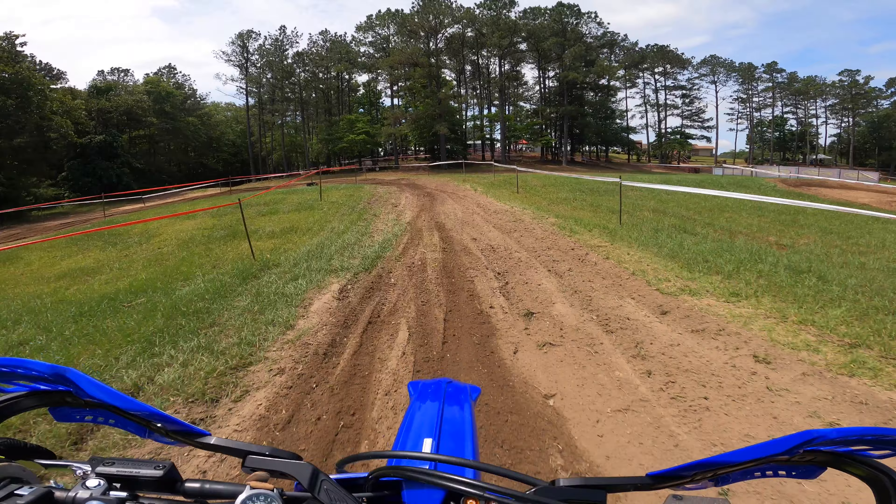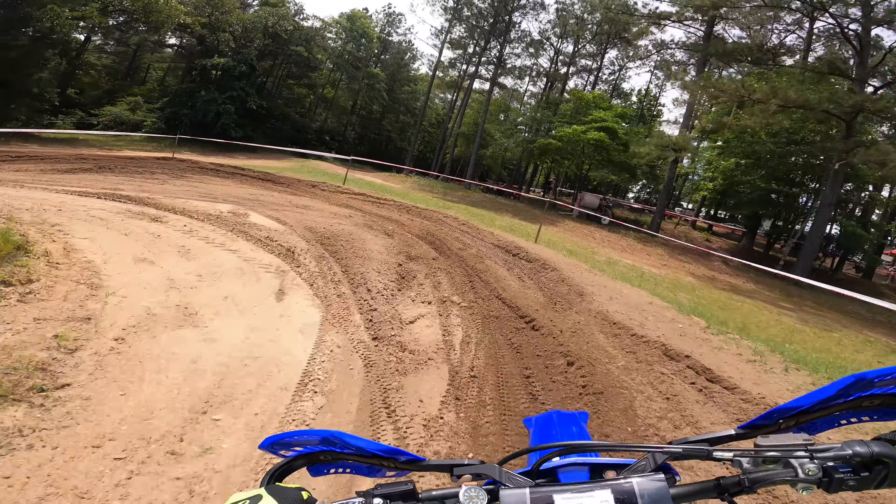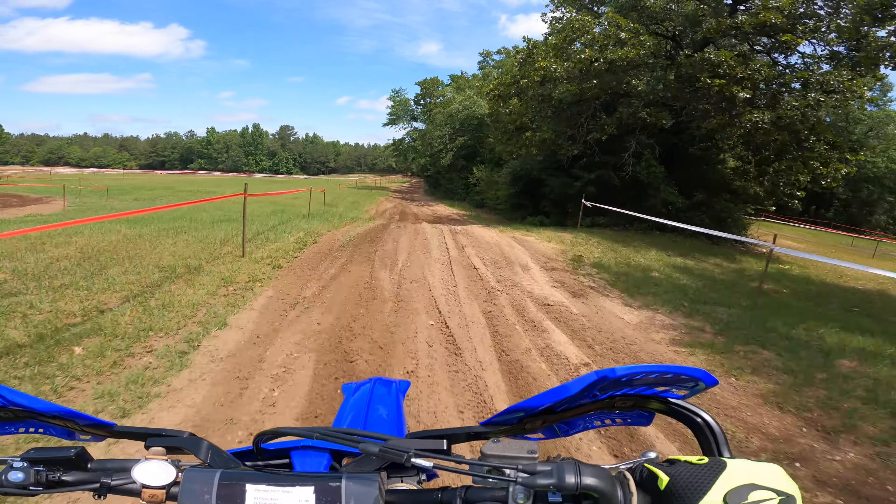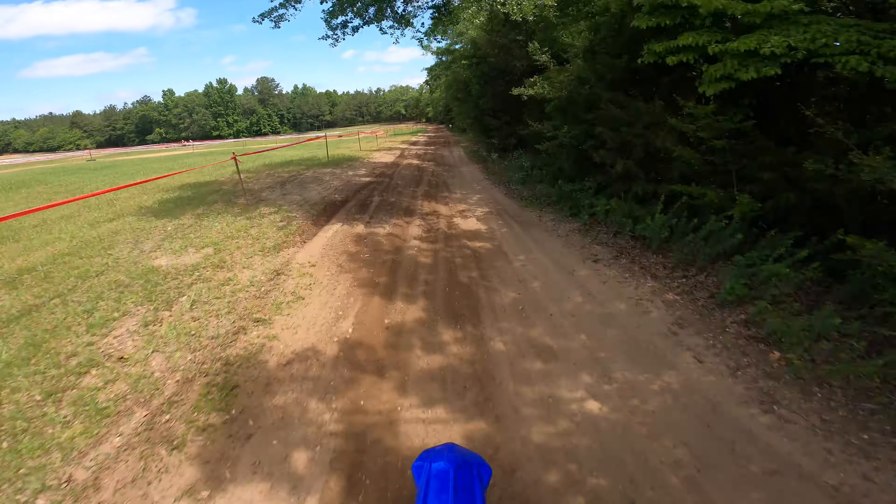I'm riding my 2021 Yamaha YZ250FX, and conditions couldn't be better for the race today. We had some much-needed rain the night before, and temperatures are very mild for late May with highs in the 70s.